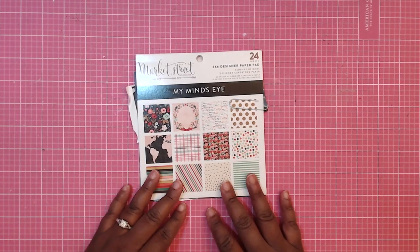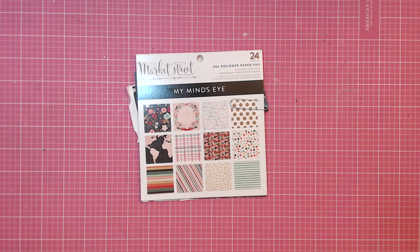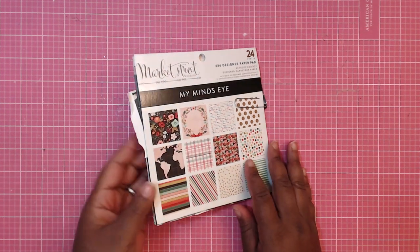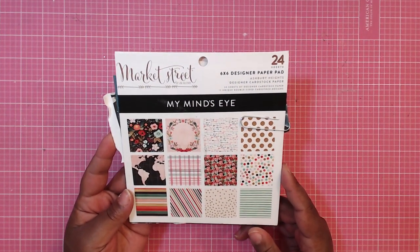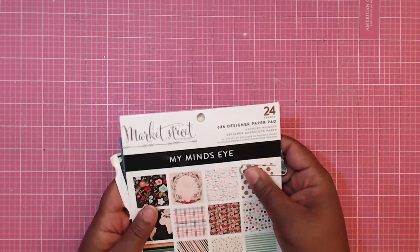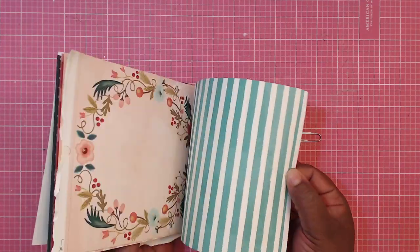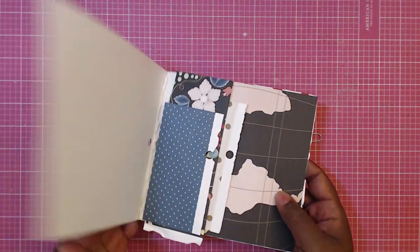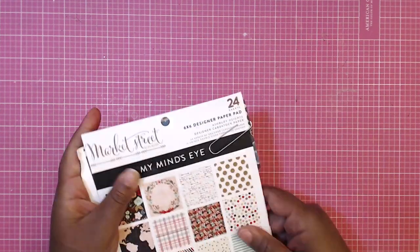Hey everybody, it's Tamika. I'm here to share with you a super easy and fun interactive flip book tutorial. I'm going to share with you what I created, but I wanted to show you the paper that I used. It's called Market Street and it's by My Mind's Eye. It's a six by six paper pad with 24 double-sided sheets, and this is what I have left of that pad — I almost used the entire pad, so I was very happy about that.